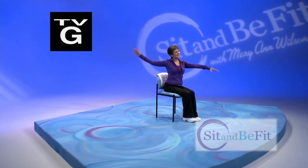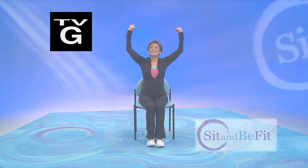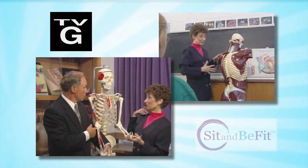Sit and Be Fit is a creation of Mary Ann Wilson, registered nurse, teacher, and recognized leader in the field of fitness and healthy aging. Mary Ann consults with a team of medical and exercise specialists to bring you a fun and effective way to maintain functional fitness.